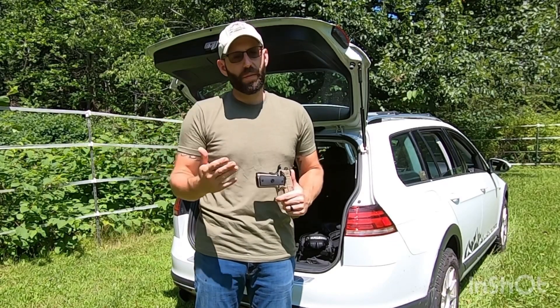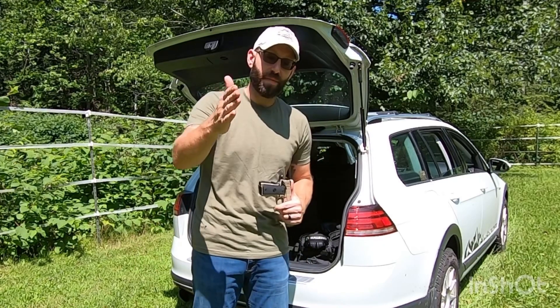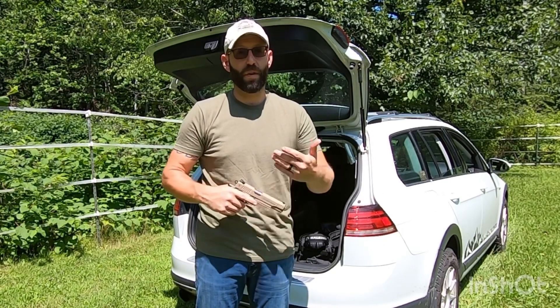Alright everyone, we're back here with another review. My typical assistant is behind the camera for this one because this one does not involve her so much as it involves me.